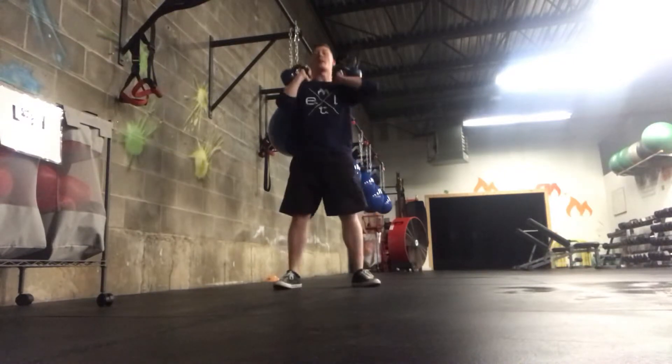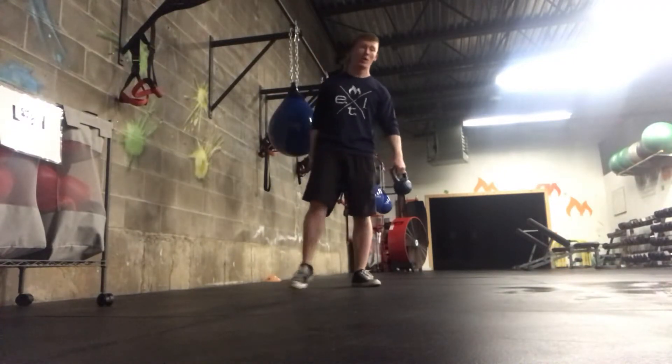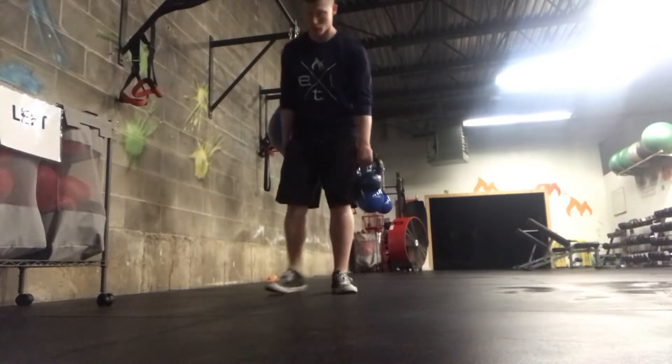Down, right back up. To make it harder, you can go up in weight. To make it easier, you can go down.